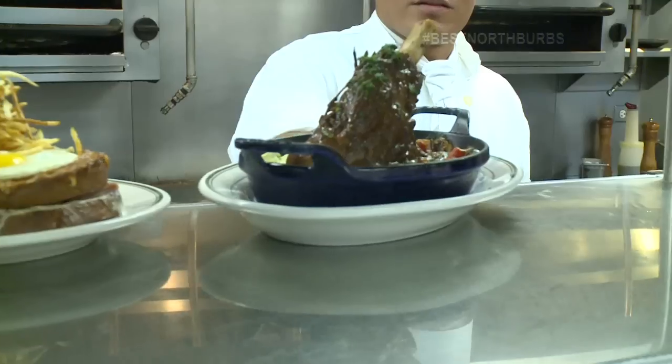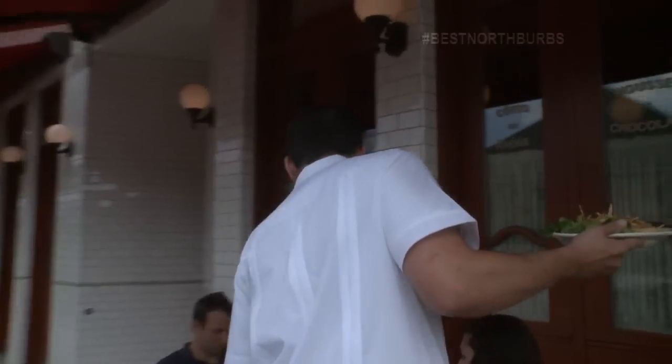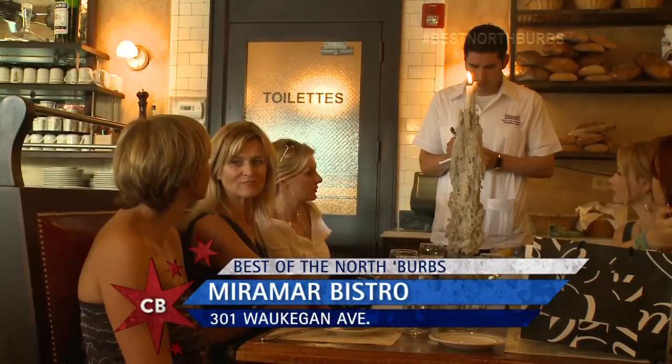When it comes to French cuisine, why is Miramar the best spot to come in Highwood? We try to stay pretty close to the traditional way of doing the dishes, whether it's the salade niçoise or even our roasted duck. I just wanted to have a really classic bistro — a French bistro style with Cuban flair.